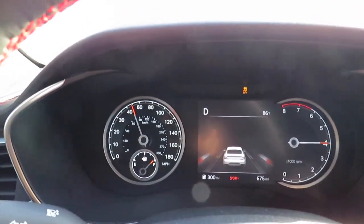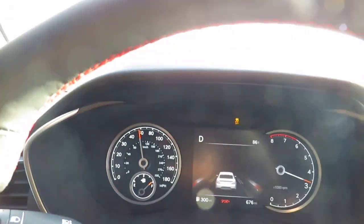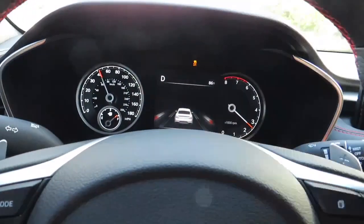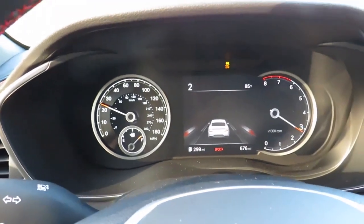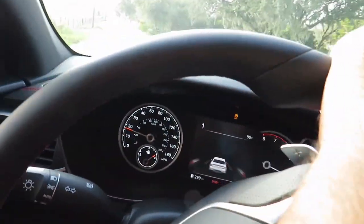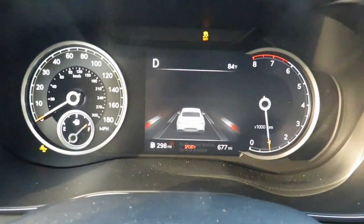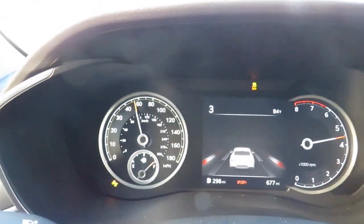It sounds really good. I love the sound of this car despite it being a four-cylinder — somehow it sounds just as good as a twin-turbo V6. I'm downshifting and the transmission shifts really quick — basically instant. Now I'm going to try to activate launch control for you guys. Oh man, this definitely takes off — oh my god.